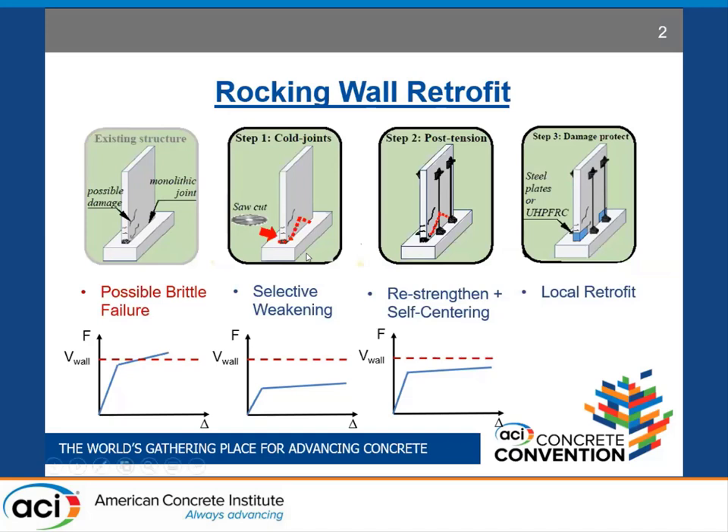One of the possible retrofit measures for these shear walls is to convert them into rocking walls. A base cut can be created at the wall-foundation interface, as shown in step one. This weakens the structure and subsequently reduces the shear demand on the walls. Eventually, post-tensioning can be added to the walls to recover some of the lost strength and enable self-centering during a seismic event.